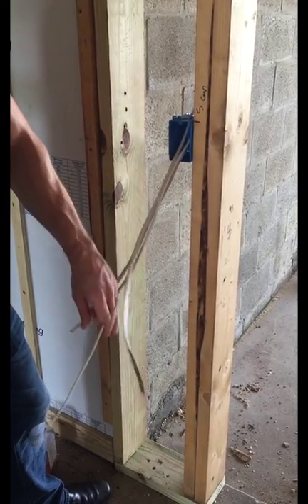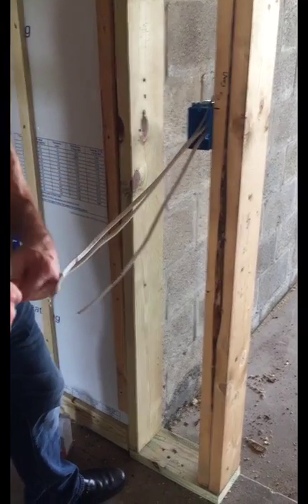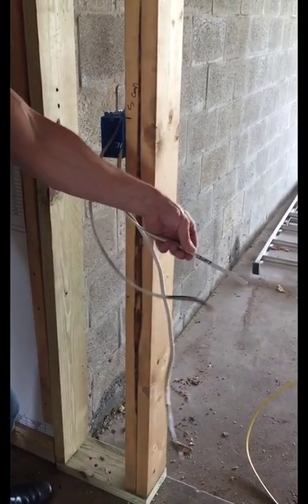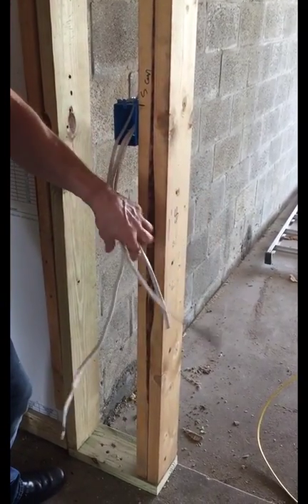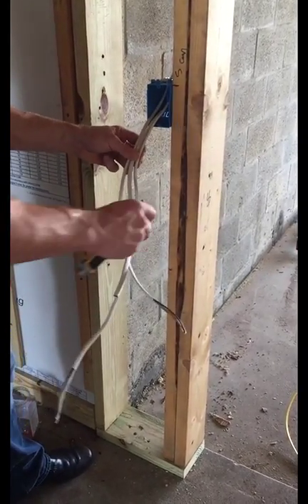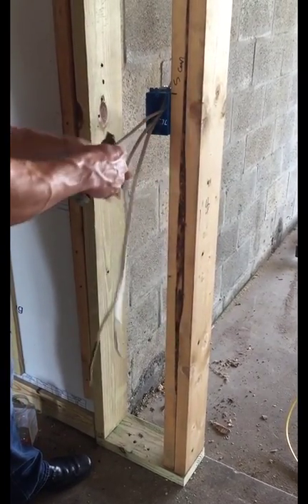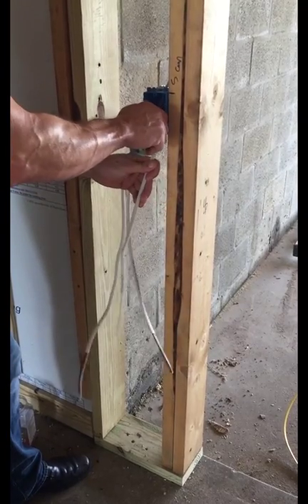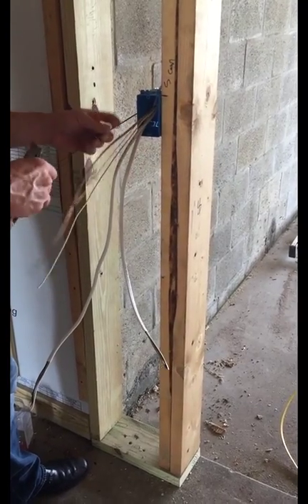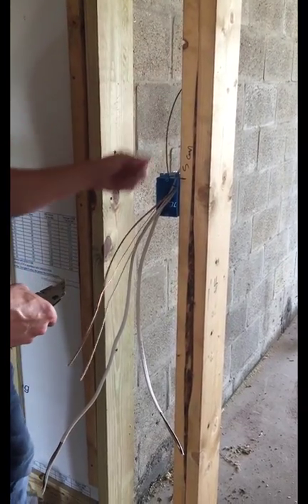You can mark the power wires by cutting off the ends, which is pretty common. When you come up to it, you don't even need to label it to know it's a light switch, because you know these two are power and that's all this one can be. You want to separate this one — just like we did with the line side of the GFI outlets for the kitchen — so you know what it is. Separate it and put it back up out of the way.